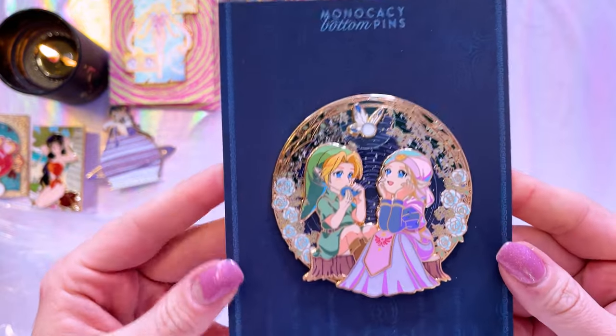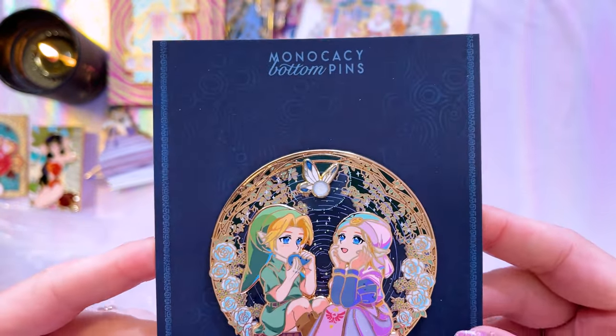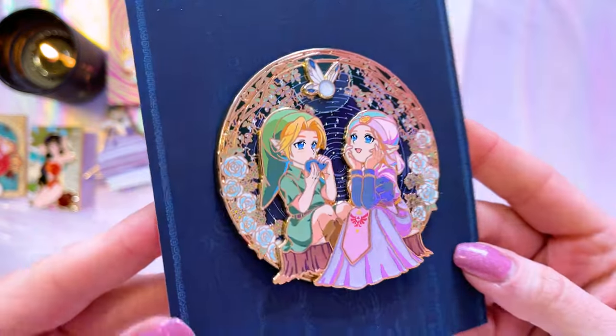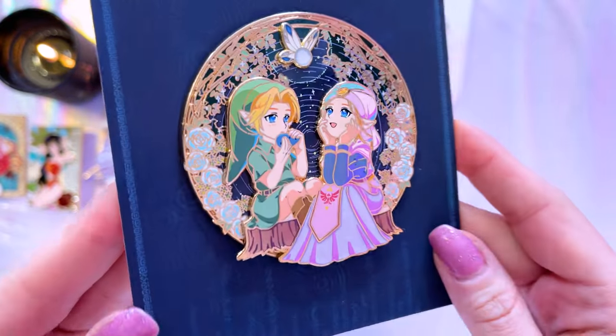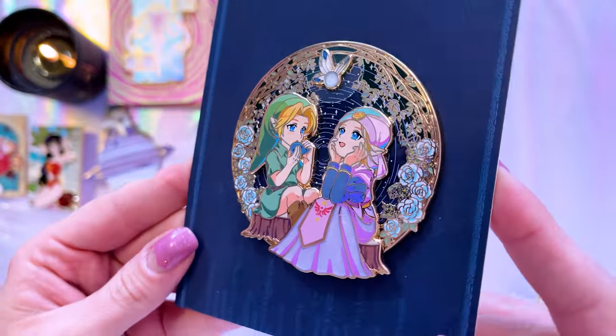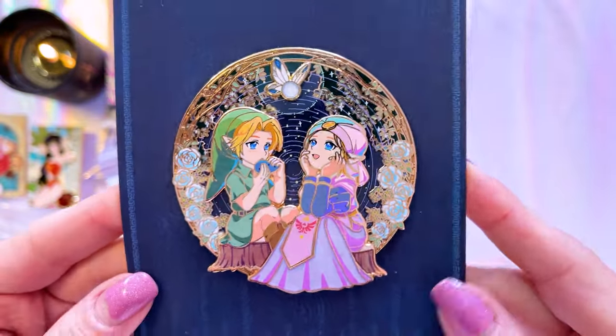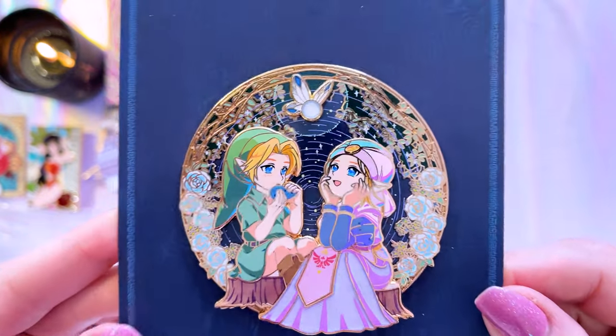The other pin I have here is from Legend of Zelda. This one is by Monocacy Bottom Pins and it's one of my favorite Zelda pins that has been made so far. I really love the Legend of Zelda Ocarina of Time art that she used for this one — it's so cute, so stunning, and having the little glittery Navi up at the top is a nice little addition.